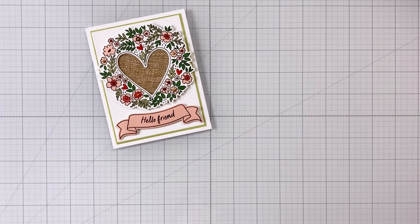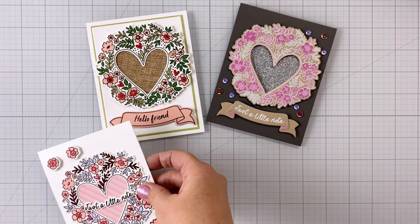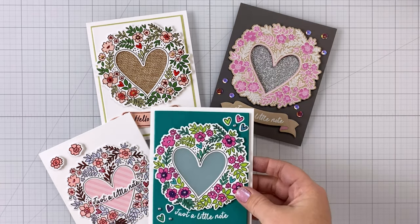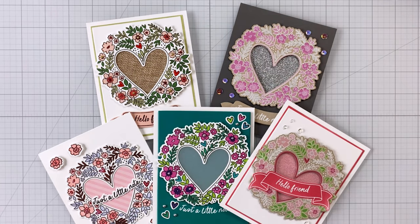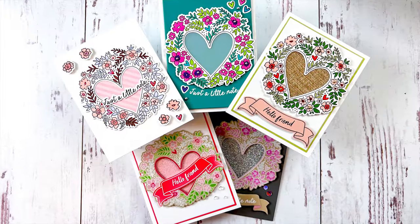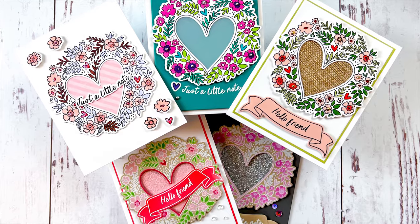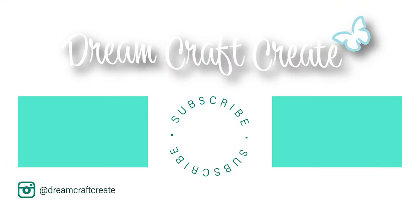To recap: we have ribbon under the first card, washi tape under the second, patterned paper under the third, vellum under the fourth, and that beautiful mixed media paper glitz for the fifth. Alright guys, that wraps up my video. I hope you picked up some good tips and tricks today. Please be sure to like and subscribe and hit that notification bell so I can continue bringing you more crafty content in the future. Until next time, happy crafting!